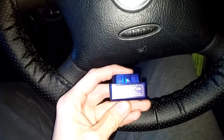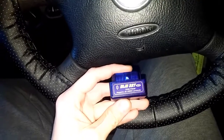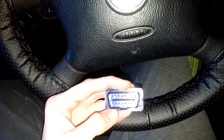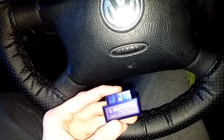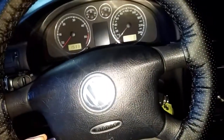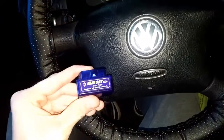This is an ELM327 Bluetooth mini interface from China. It's very cheap — about three euros. We will find out if it's worth the money. The car is a VW Passat 2003, so we're going to plug it in and see what it can do.